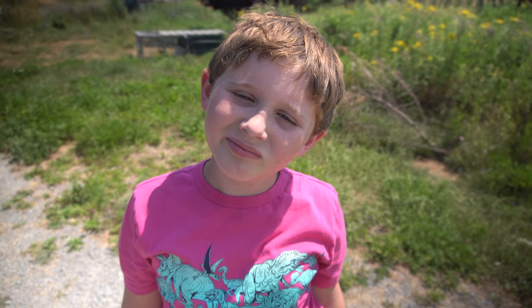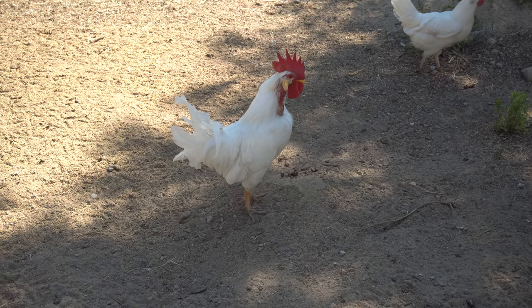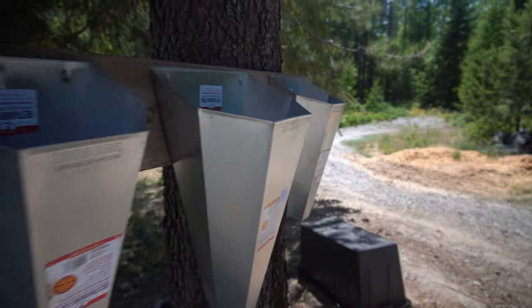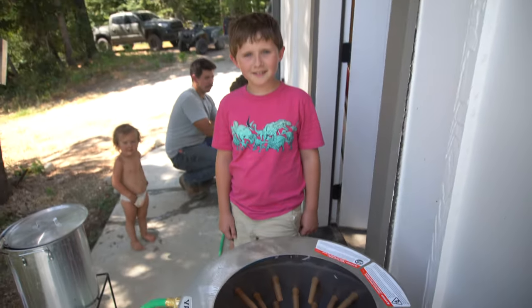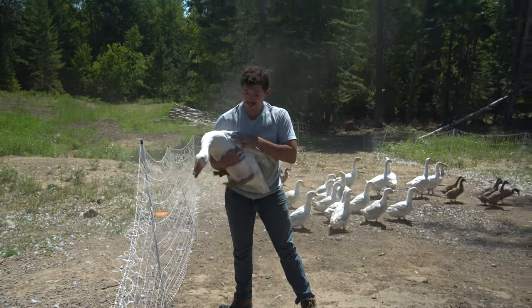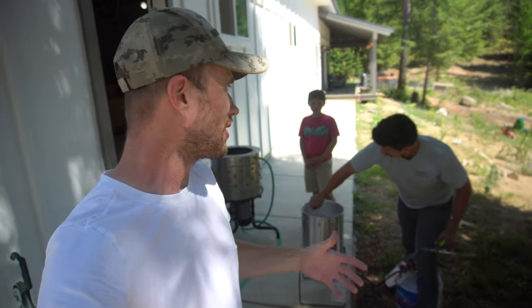But this is what they're here for — this is the plan. Ray had the equipment all set up when we got there. I unloaded the ducks and prepared for harvest. Ray also planned to harvest one of his geese, which meant this would not only be my first duck harvest but also my first goose harvest. I have never harvested waterfowl before.